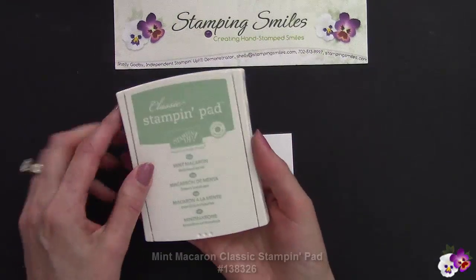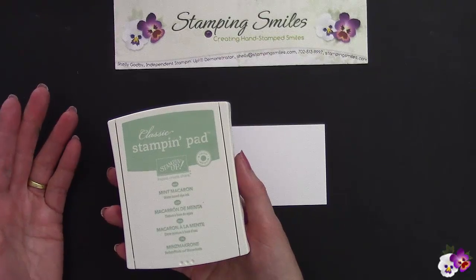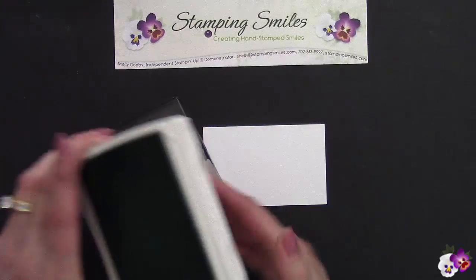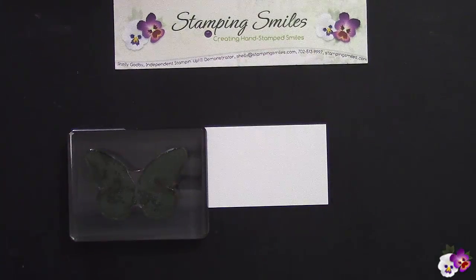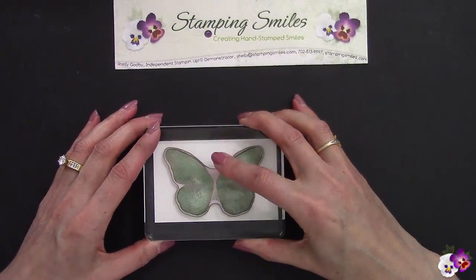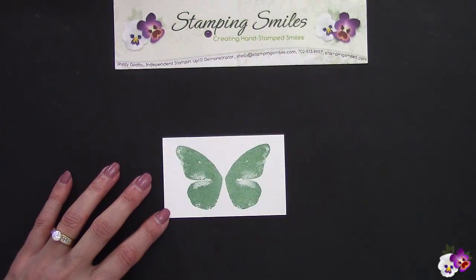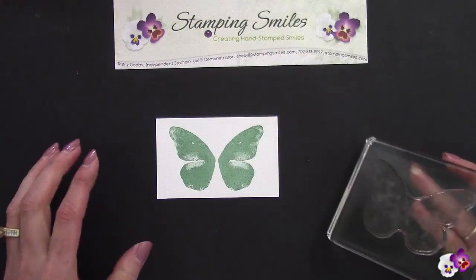I have here the new 2015-2017 Mint Macaron in-color — isn't this beautiful? Normally by now we would have all bought the new in-color color coach cards, but Stampin' Up! discontinued that, so I had to put together my own color combination and you're gonna love it. Welcome to StampingSmiles.com — I'm Shelley Godby, the owner and CEO of Stamping Smiles, and for 14 years I've been teaching others how to create their own hand-stamped smiles. For the first step I'm going to do the boldest stamp in the lightest color, because all the other colors will build on here. Look at that — it's designed to be fading in and out because it's meant to look watercolored.